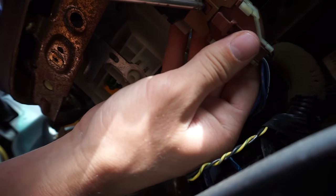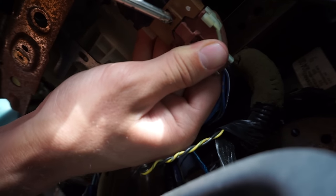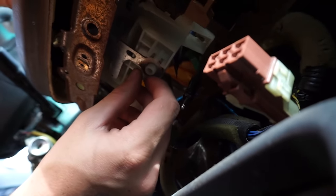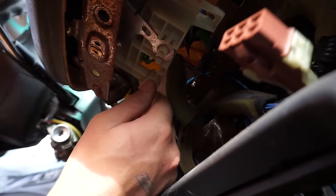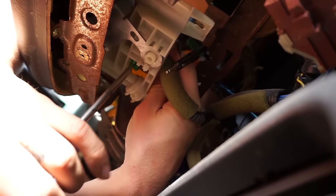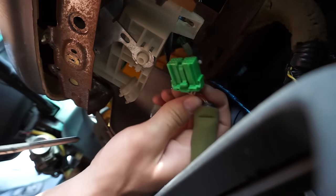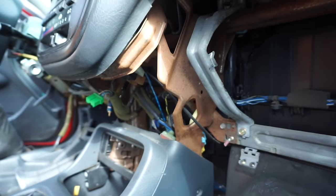Now that all the screws are gone, you can start unplugging everything. I've got this brown one right here — this one's always kind of a pain but if you just push in the right spot it'll come right out. Then there's one back behind this, so I like to move this so it's exposed. You see this green one right here — pull that out by pushing on the tab. Easy, very simple.